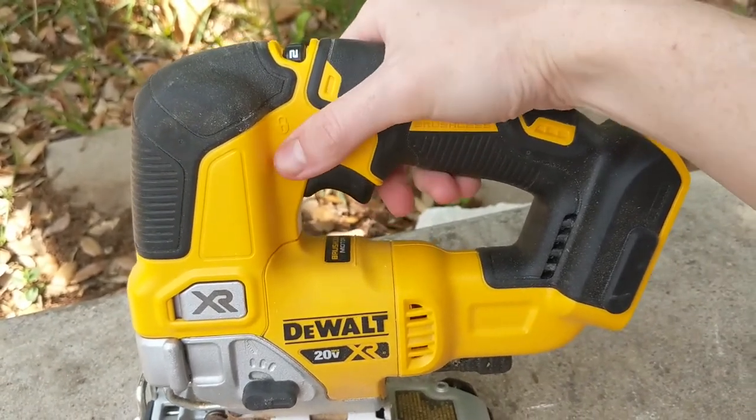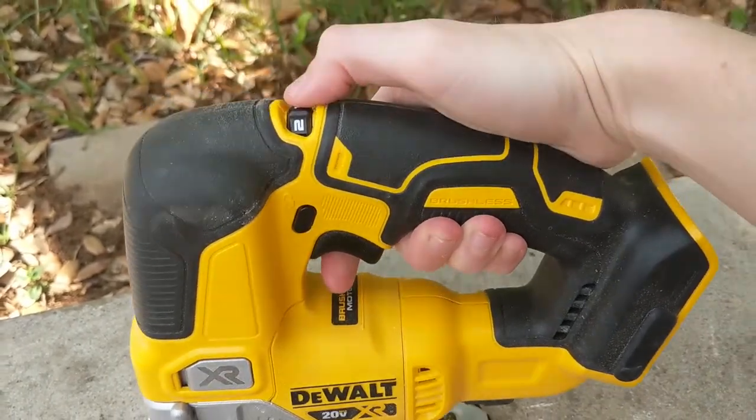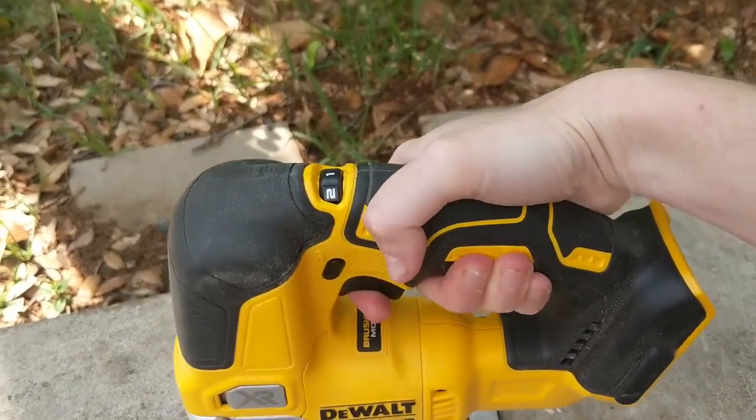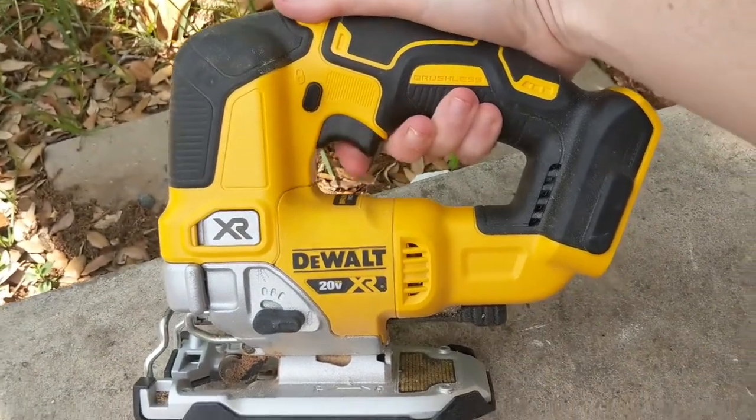This on the front is going to be the blade release latch. You're going to open and close this whenever you're loading or unloading a blade, and when you close it, it locks the blade into place.